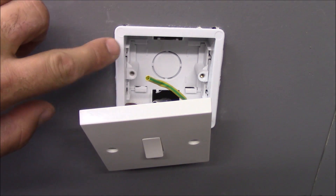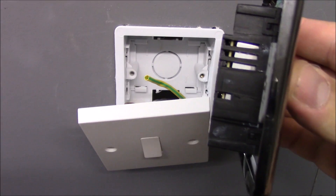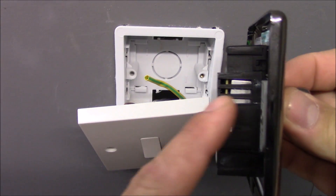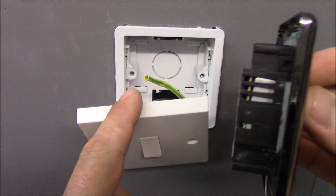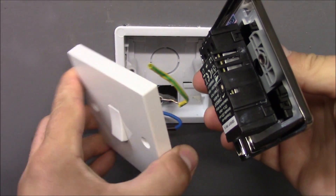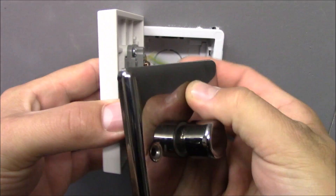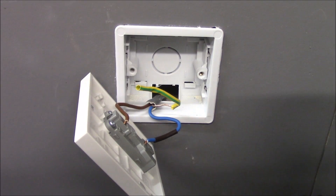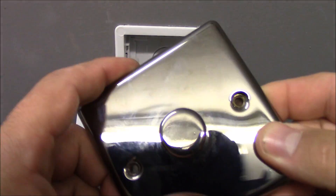Then you need to check if this back box is deep enough to accommodate the dimmer switch, as the dimmer switch is often wider than the one-way switch. You can see the difference in thickness of both.